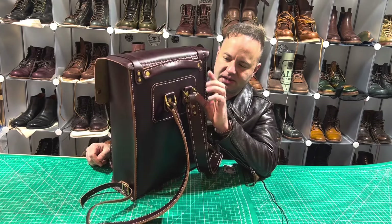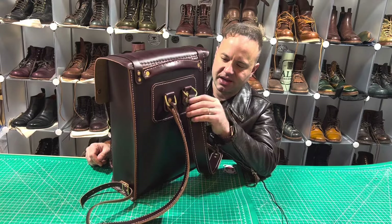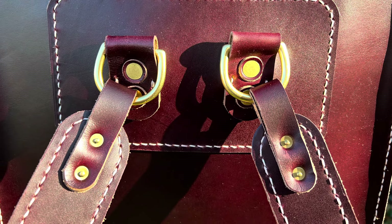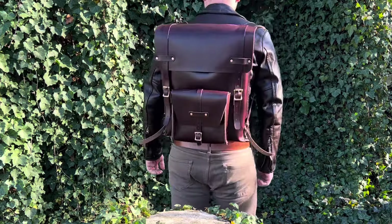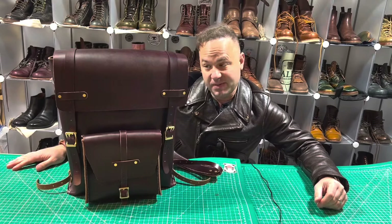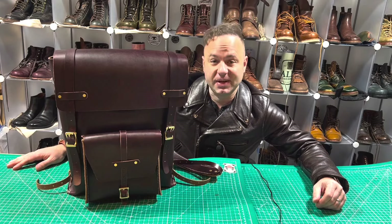The connector straps connecting the D-ring to the primary shoulder strap are actually double-layered, just so you've got super strong protection if you like to load your bags up with really heavy stuff — this will be up to the task. Anyway, once again available on my website dalesleatherworks.com. Thanks so much for watching — I'll see you all in my next video.